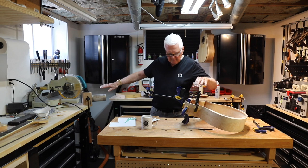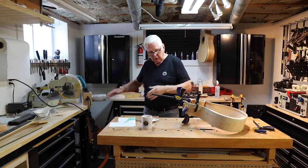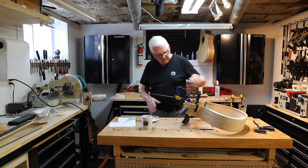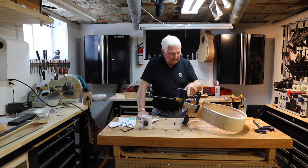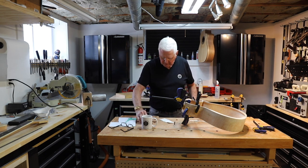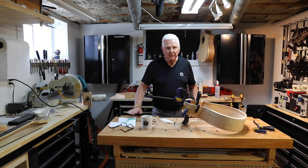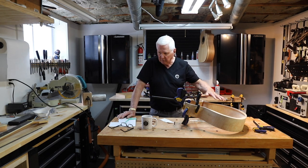And then I bent the maple here on the bender, just to shape it easily and put it into place. We've got that in there drying. We've got the pieces of reinforcement here, which need to be shaped and glued into place — I'll do that. And then we're done with this.